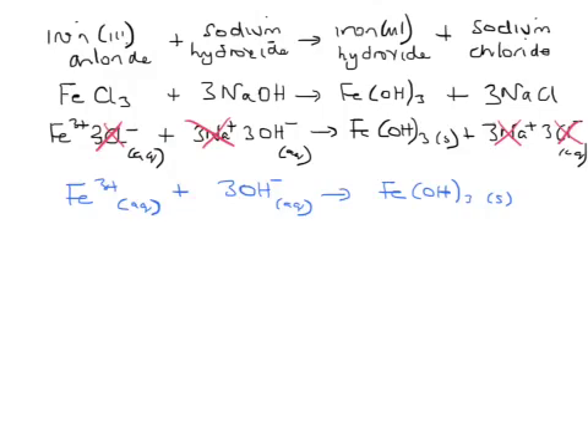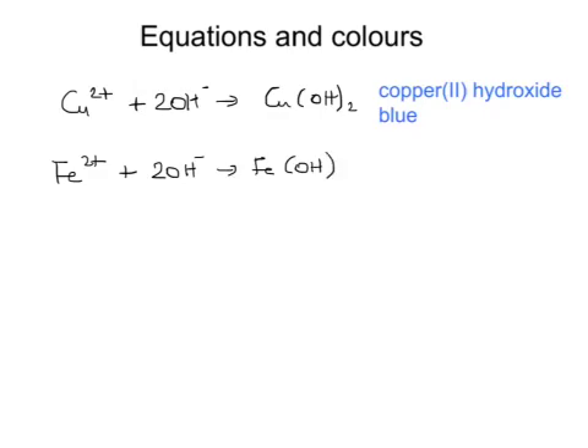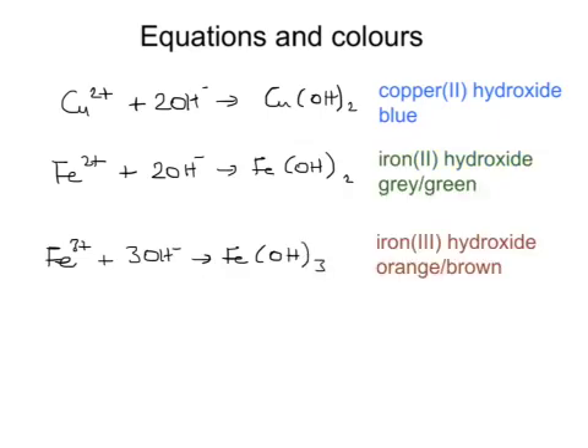The pattern is the same: the reaction is between the transition metal ions and the hydroxide ions from sodium hydroxide to make a precipitate of the metal hydroxide. The ionic equations are: Cu²⁺ + 2OH⁻ → Cu(OH)₂, which is blue; Fe²⁺ + 2OH⁻ → Fe(OH)₂, which is grey-green; and Fe³⁺ + 3OH⁻ → Fe(OH)₃, which is orange-brown. These simplified equations are called ionic equations.